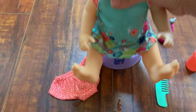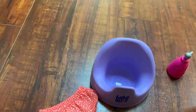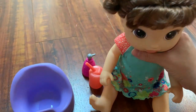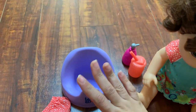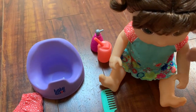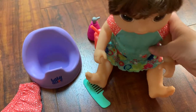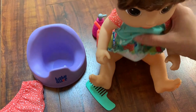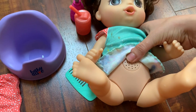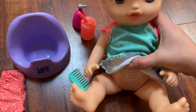She did go potty — you can see it right there, it's really cute. I wanted to know if she could go on my daughter's actual potty rather than just her own doll potty, so my daughter could see the doll using her potty too. I learned that there's a button on her belly — if you hold it for 10 seconds, she'll go potty pretty much whenever you want. That was really cool to know.